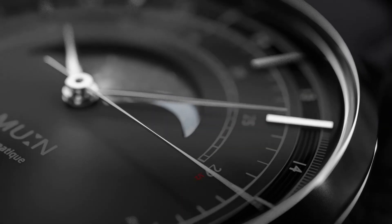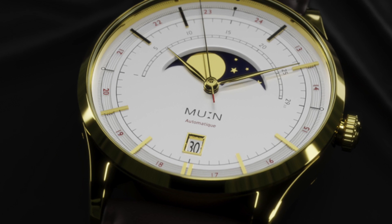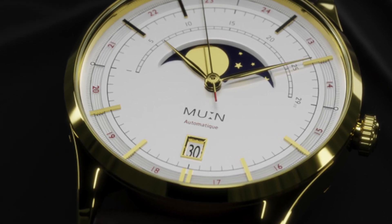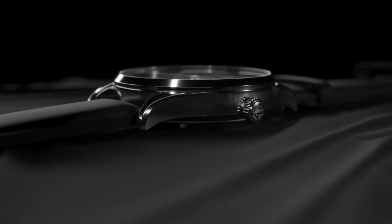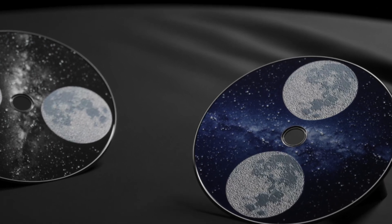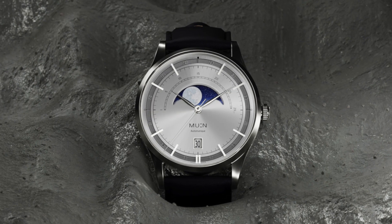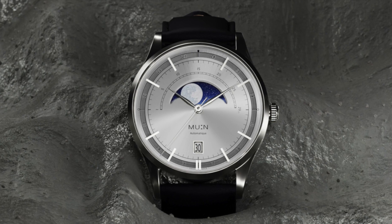First and foremost, what is a moon phase? A moon phase is a watchmaking complication that allows one to follow the 29.53-day cycle of the moon at any time and to reproduce the cycle. Basically, two moons are drawn on a disc driven by a wheel with 59 teeth. A finger — so to speak — pushes the wheel one notch per 24-hour interval, with only one moon visible on the dial. A cycle of 59 divided by 2, or 29.5 days, appears.